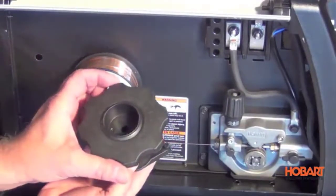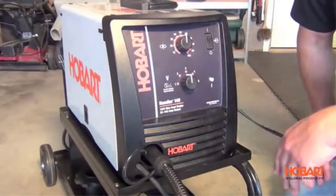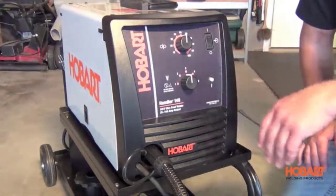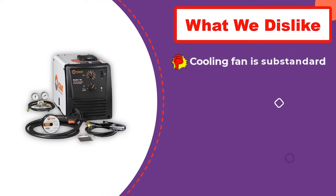You can work on all the industrial metals like cast iron, copper, titanium, etc. It has excellent power delivery output that ranges from 25A to 140A. For portability, a welding cart is kind of a must because of its 57-pound weight, although you can carry it — the cart is meant for your safety and stable welding.